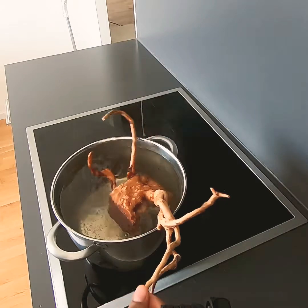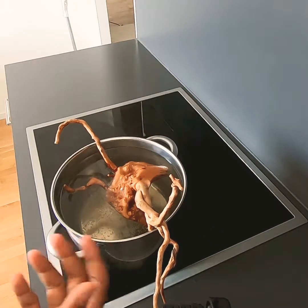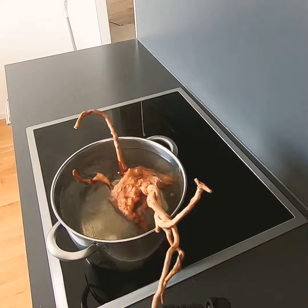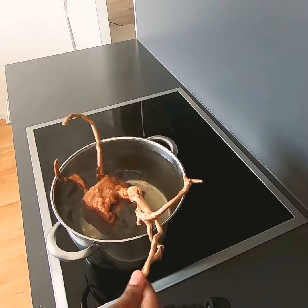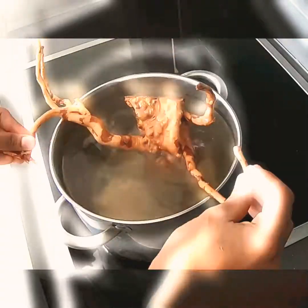Now we are boiling it in order to get rid of parasites, and as you can see it's releasing some tannins, so we don't want it to discolor our aquarium water.